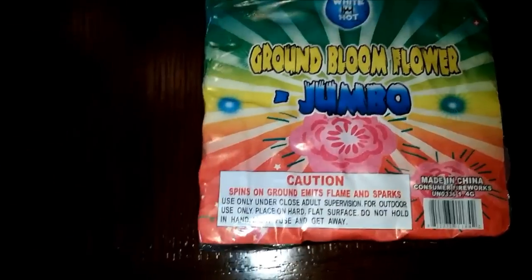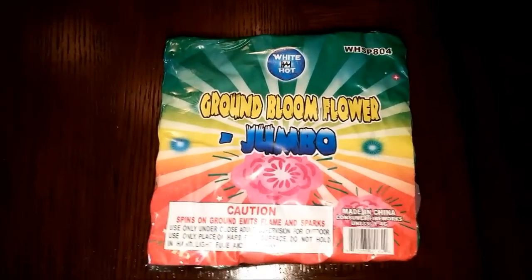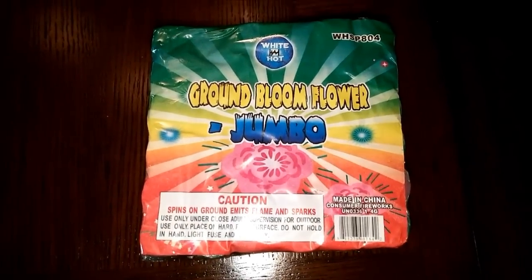These actually look cool. What do you young guys say today — rad? I don't know, is that still a term? So let's go ahead and check out White Hot because it is hot outside.